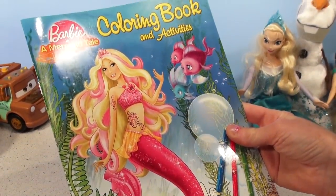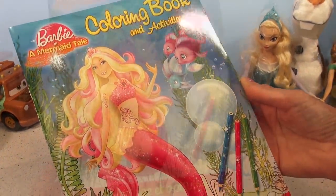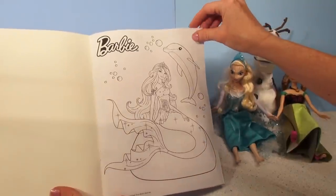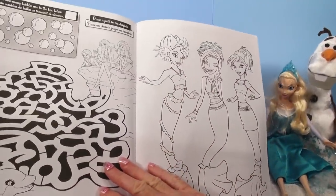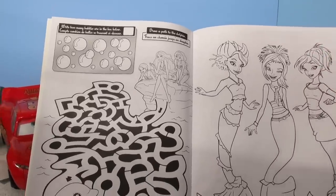And the best part is a coloring book — Barbie in a mermaid tail. Okay, let's open it up and see what's inside. Oh, a nice picture of Barbie, she looks like a mermaid. Oh, look at this — it's a maze: draw a path to the dolphin.